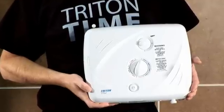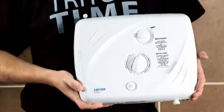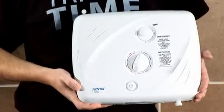Alternatively, you can choose an electric shower with a built-in pump, such as Triton's T90XR, which also connects to your cold water tank. For more information on this, take a look at our 'What is a Pumped Electric Shower' video.